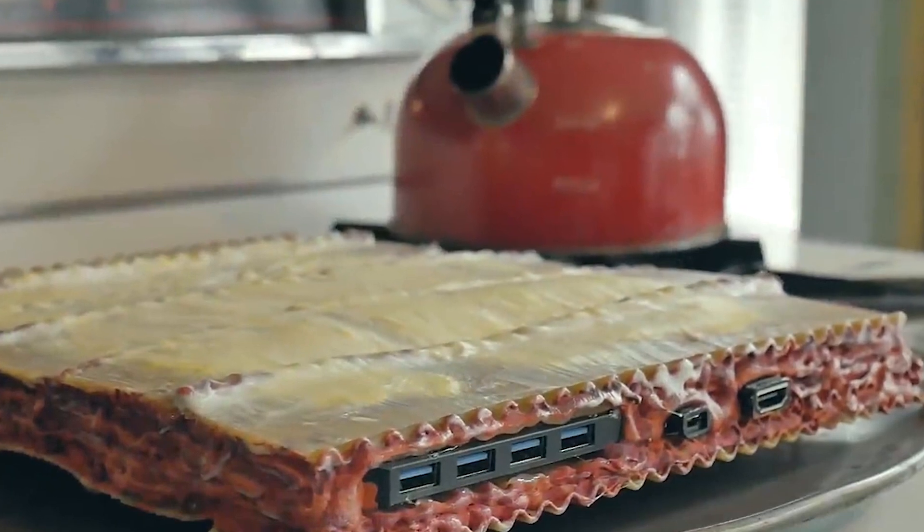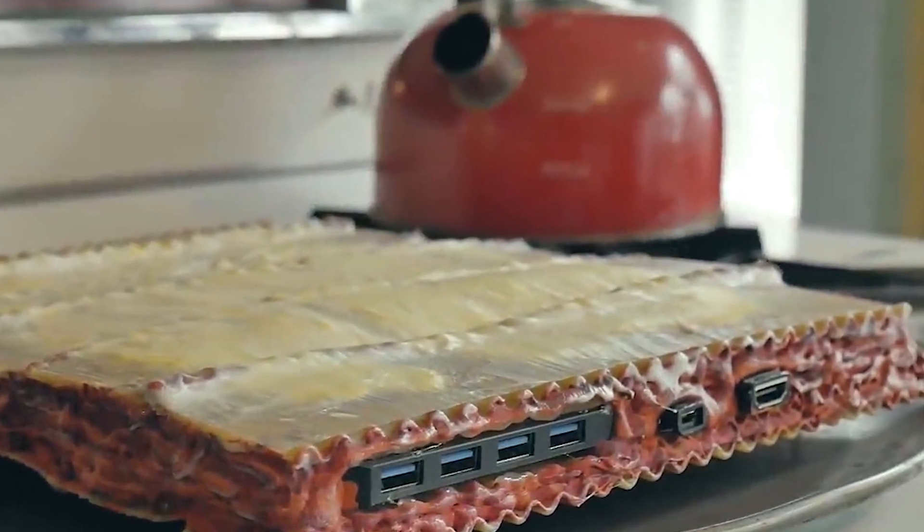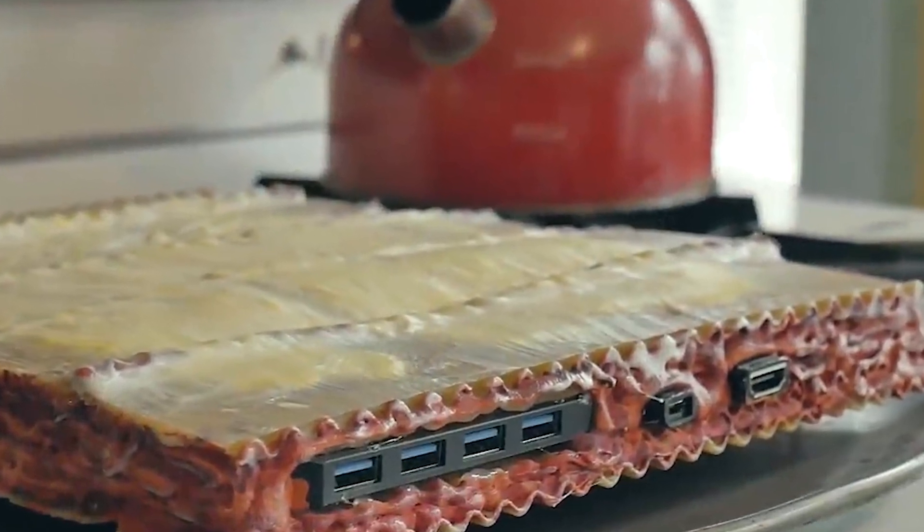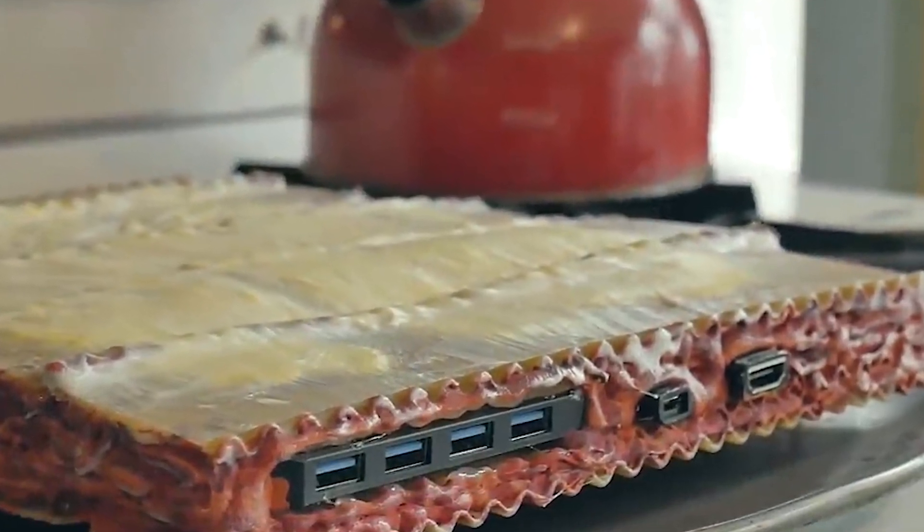In a 25-minute video you can see he created this working computer completely out of lasagna. The casing of the computer itself is just lasagna and rigatoni, for which he named it the Lasagna PC Version 1. It's also been reported that this may just be the first ever pasta PC in the entire world.